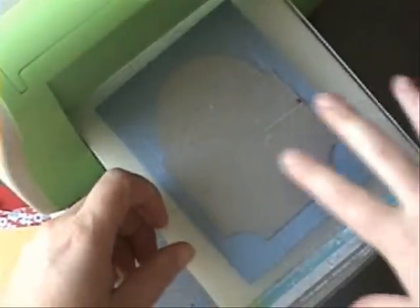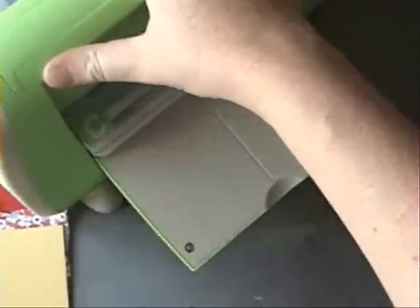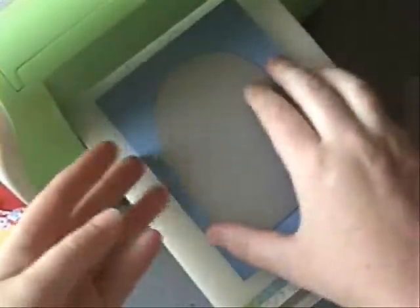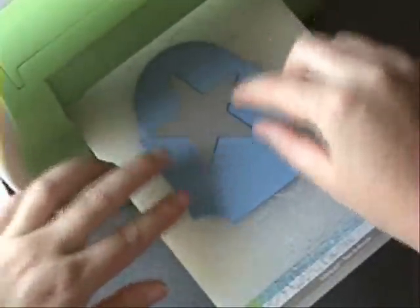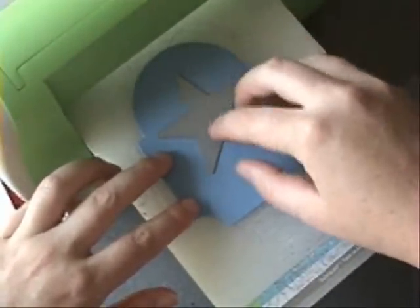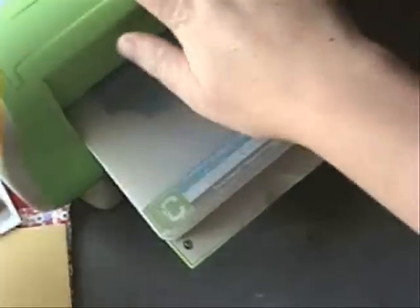We are going to die cut first the Mega Matte Stack 3 with Blueberry Sky ink. We're going to pull out Seeing Stars — this is the medium sized star, I believe. I'm lining it up to the corners of the Mega Matte Stack, just to make sure it's straight. So I'm die cutting a die cut — you probably do it all the time.